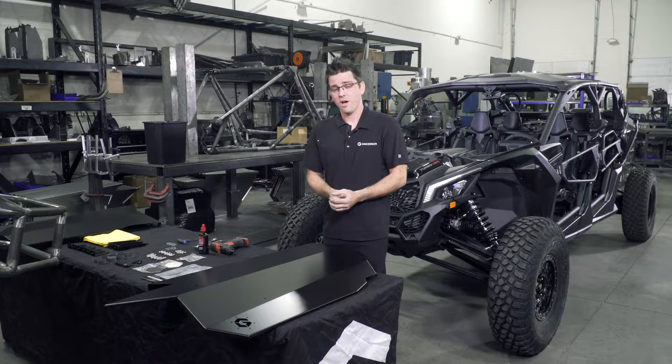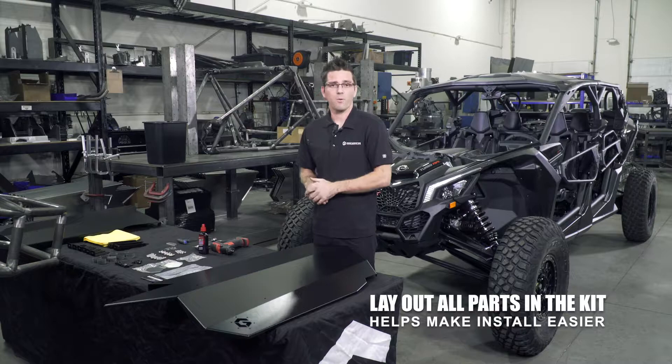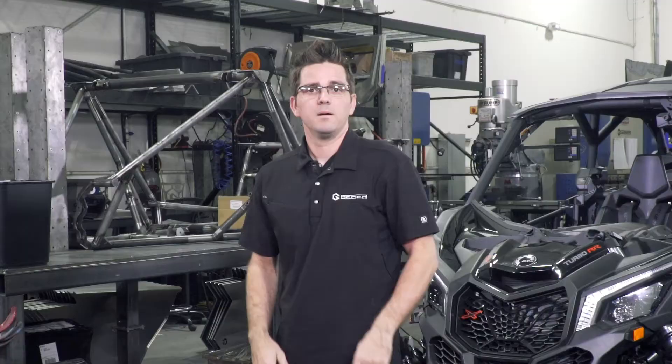Now that you've got your factory door skins off, we're going to lay out all of the parts and all of the bolts required for your install. We found it's easier to do this, or you're going to have a bad day.